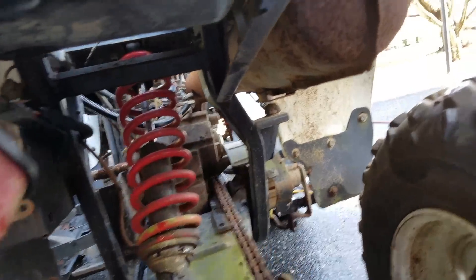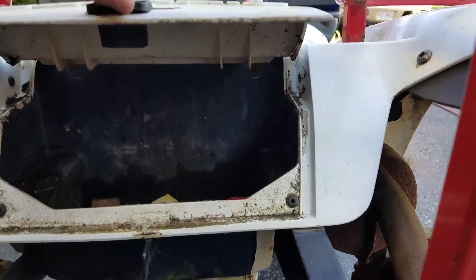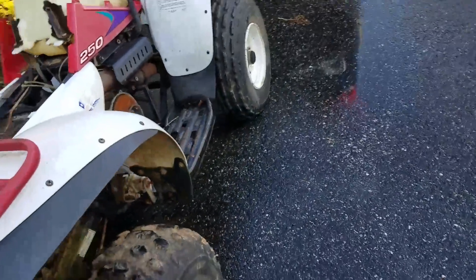It's a 1998 Polaris Trail Boss 250. It's got the hitch and exhaust, and for the most part it's still mostly complete. All right, thanks for watching Big Jerks Garage and I'll catch you next time.